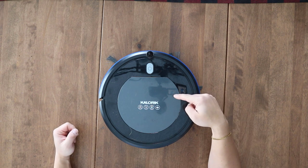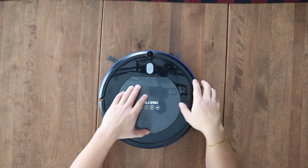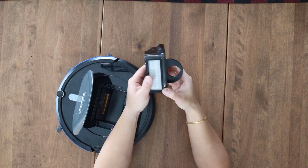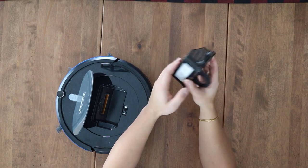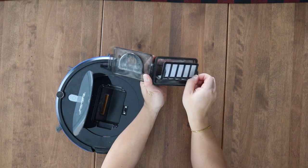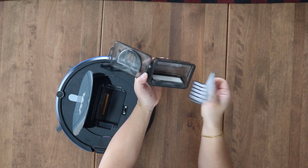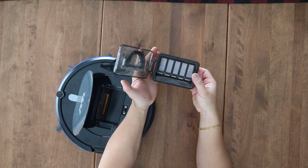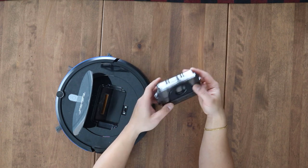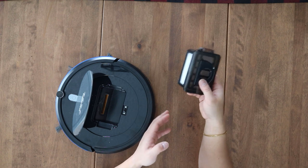This robot vac is only good for hardwood or tiles. The dirt bin is very small — you pop it off, open it up, and this tiny capacity is all you get for dirt and hair. The first time I ran it fully, it was packed to the brim. If you have two pets like I do — two corgis — a small robot vac like this is insufficient; you're going to need something bigger.